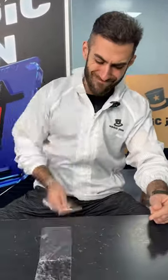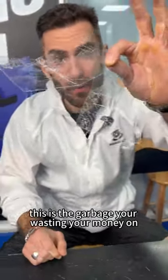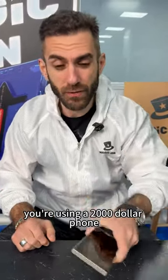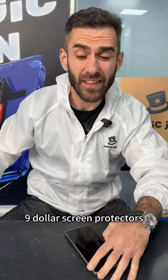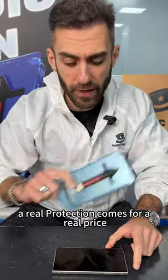Nine dollars, nine dollars — this is the garbage you're wasting your money on. You're using a two thousand dollar phone and trying to protect it with nine dollar screen protectors. Real protection comes for a real price.